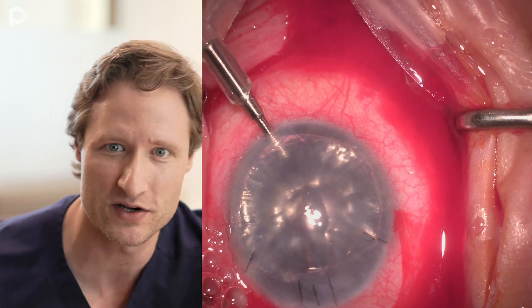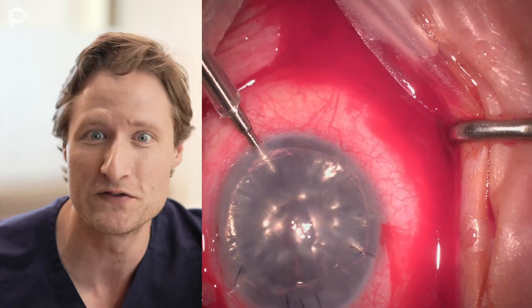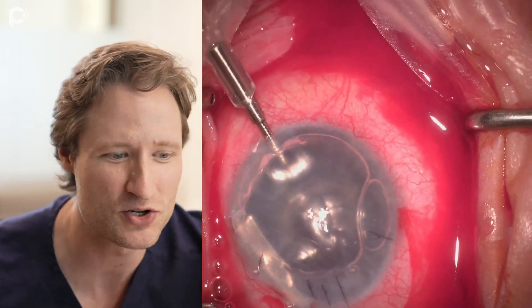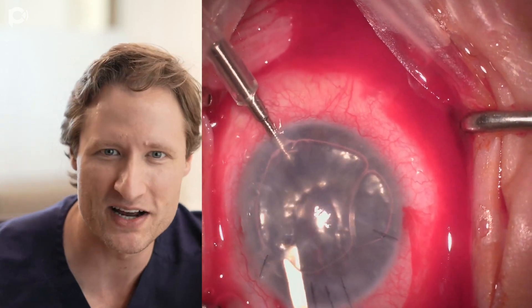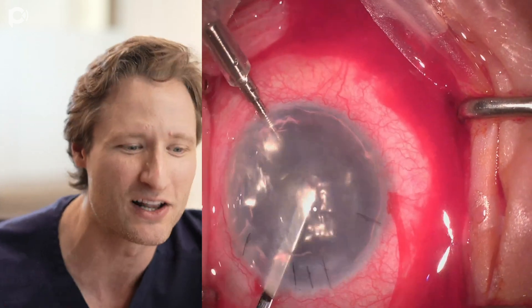When you do surgery on somebody, that patient is going to see other eye doctors later in their life. They'll move, they'll have an optometrist, they'll stop seeing you at some point. You really want whoever looks at that patient's eye to say, 'Wow, beautiful' — not 'I'm surprised this eye can see so well considering how ugly it looks.' You want to leave the eye looking beautiful.